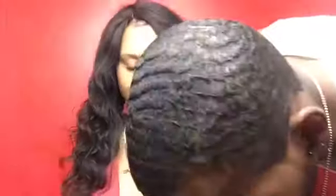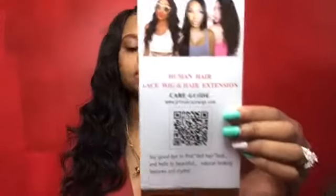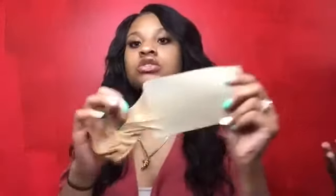Inside the box it comes with a cashback card — you get $20 back if you do whatever they tell you on the card. And this is a brochure that came in there. This is Aaliyah Jade — this is the reason why I bought the wig because I seen her put it on and I was like I need that wig. They actually tell you how to apply the wig and everything like that.